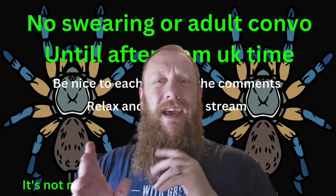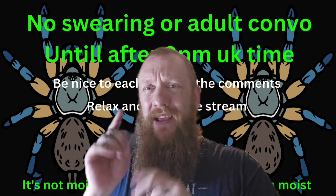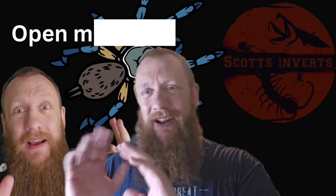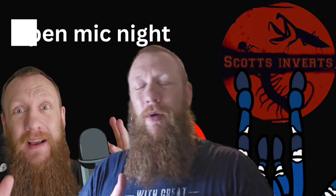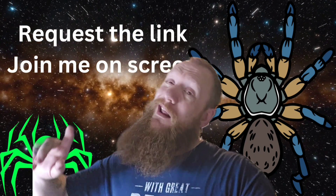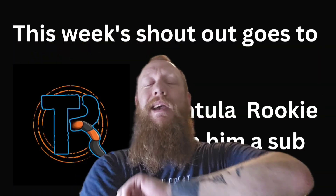Thank you so much for watching. Channel members, thank you guys so much — you really do support the channel more than you think. It really does help; the lower tier is like three pounds a month and collectively you make such a massive impact on this channel. You also get 15% off at SPA Spiders, with a little extra coming in for you guys when you visit SPA. Anyway, I'll wait until me and Luke have sorted that out properly. Thank you so much for watching, and as always we shall see you again on the next one.